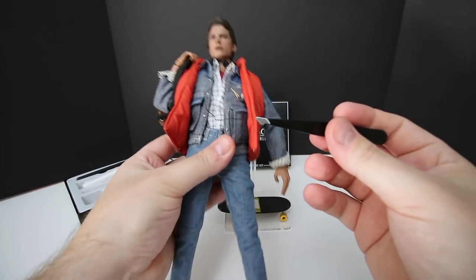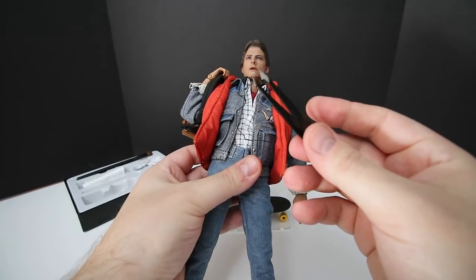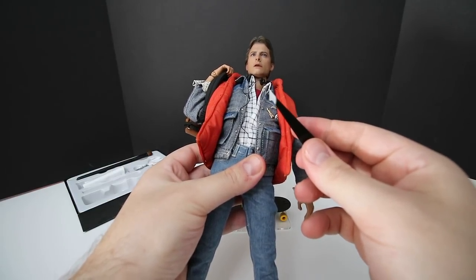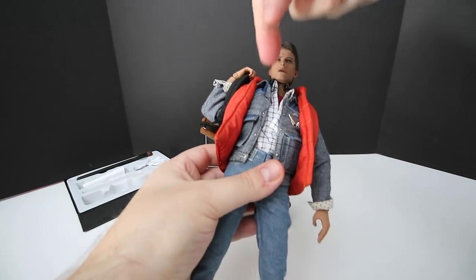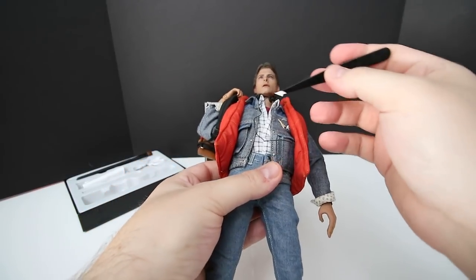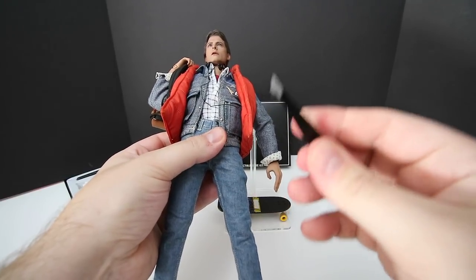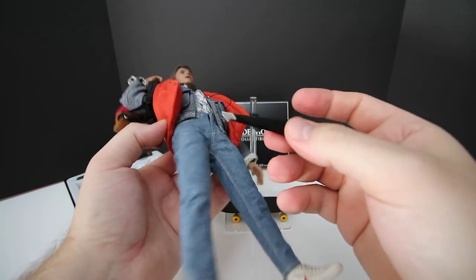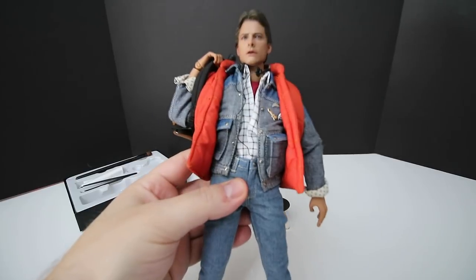Another thing you can use tweezers for is adjusting collars. I wouldn't necessarily recommend metal tweezers for that because you could scratch the neck — if you get plastic tip or soft felt tip tweezers, they're great for manipulating a figure's clothing. In this case, I don't recommend the metal ones. Just be super careful so they don't scratch anything, because they are really sharp.